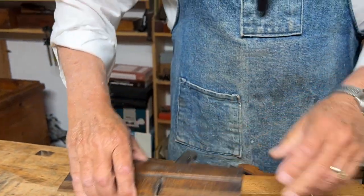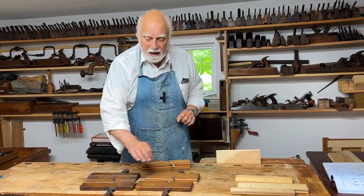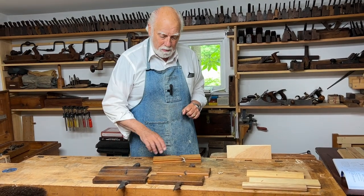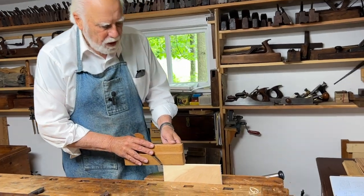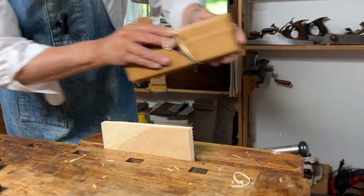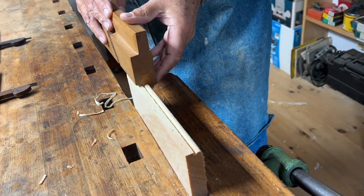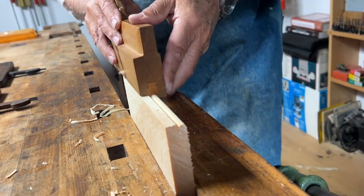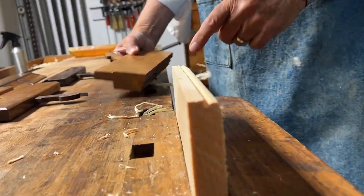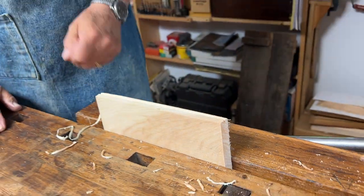Let's make a molding and then I'll show you how and why we might need either of these snipe planes. I'm going to make just a regular bead here, keeping the plane upright and keeping the fence tight to the work. Pretty soon — it doesn't take too long — and I will have made a nice little quirked bead.